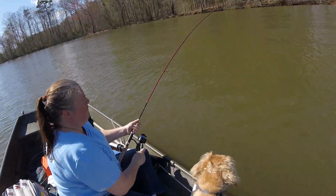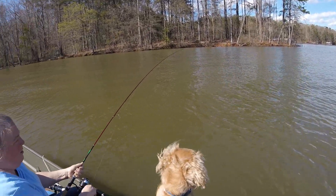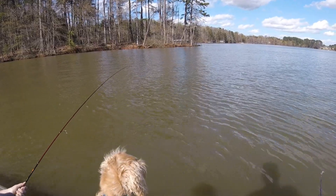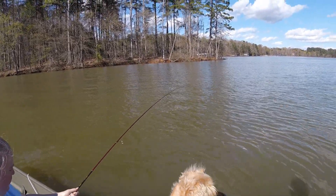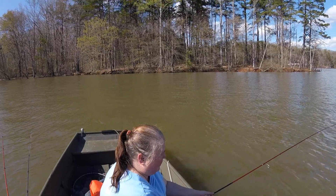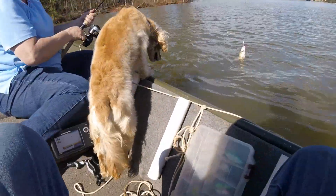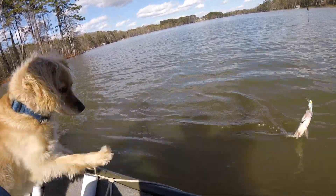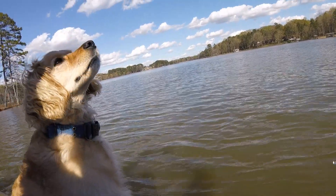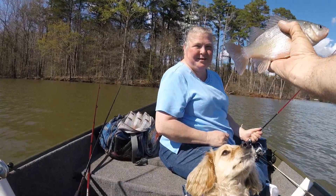Fish on. That's a pretty good one. Still on there? I think she got a pretty good one. Give me a smile. Little hybrid. I got a fish. Yep, aww he's a cute little fish. Finn's up, finn's up. Woo hoo.